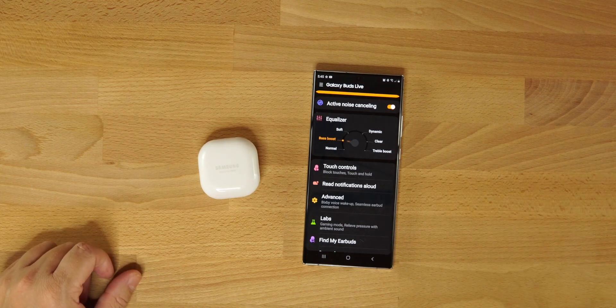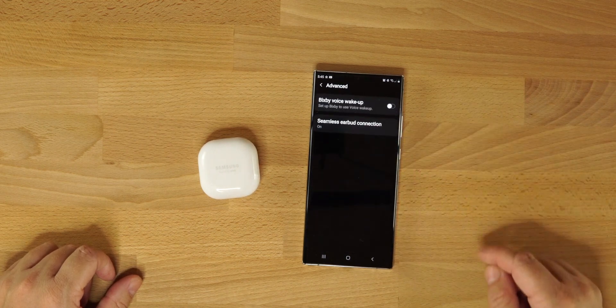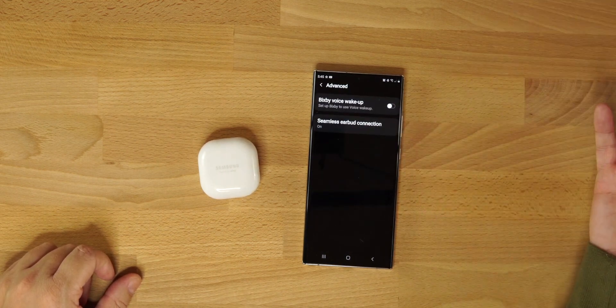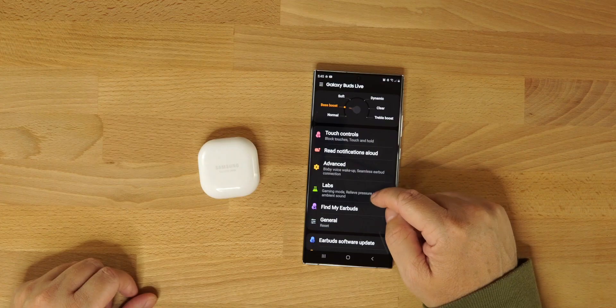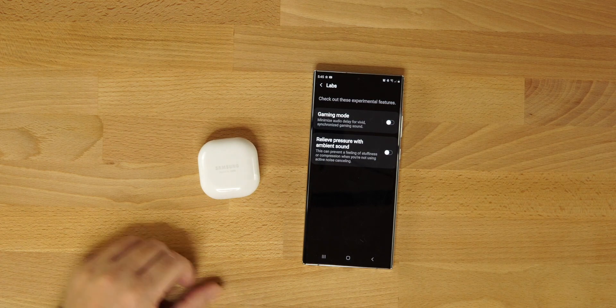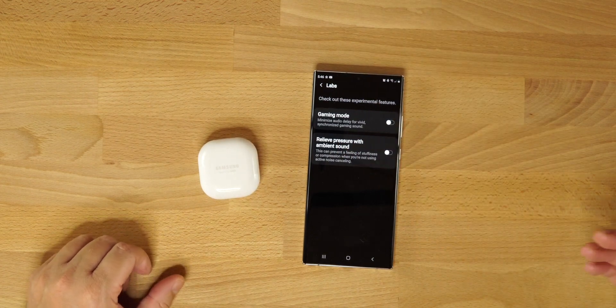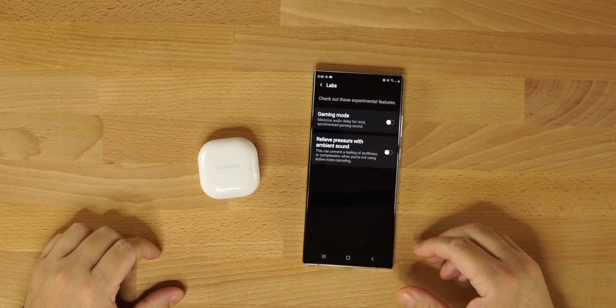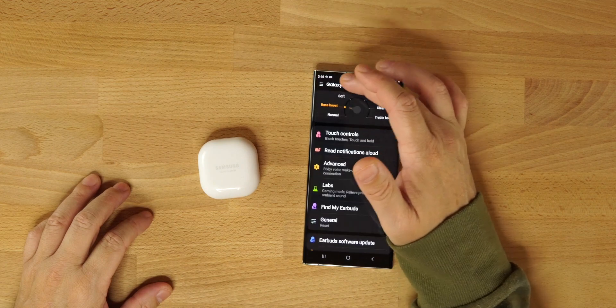Touch controls work very well in an AirPod-style fashion. You can also read notifications and go into advanced settings. Seamless earbud connection — leave that on. Bixby voice wake-up is still in there. In Labs, there's a gaming mode to minimize audio delay for gamers, and an option to relieve pressure with ambient sound, though with the open-ear style you likely won't feel it.